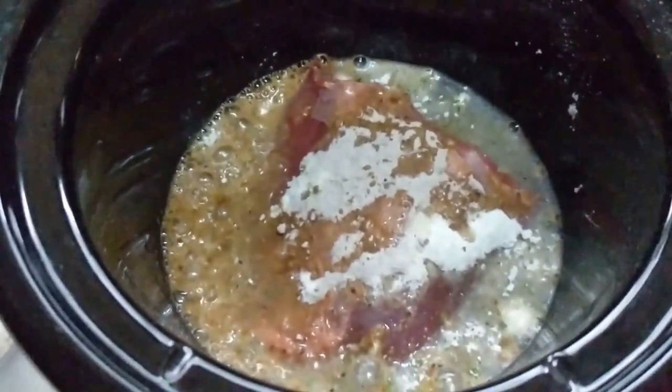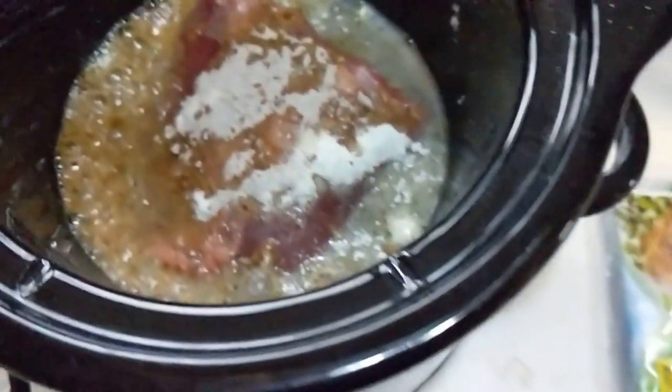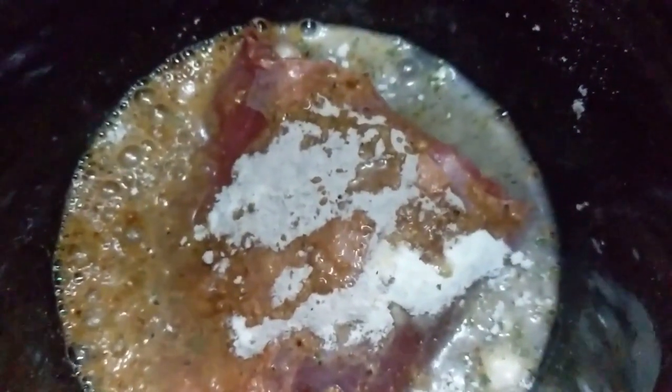I'm just going to let that cook. I put all my rest of my seasonings in a baggie, and I'll just pull that out next time when I make it again with the other half of that roast.